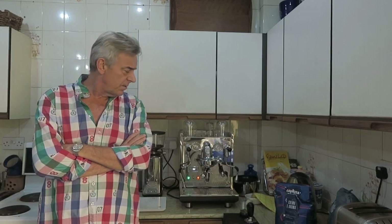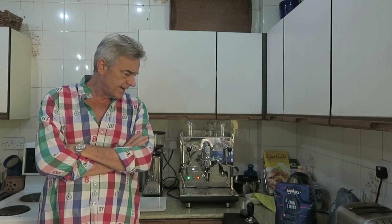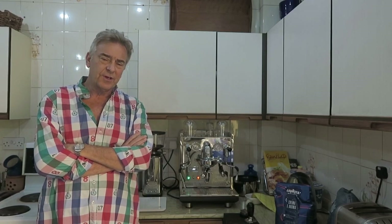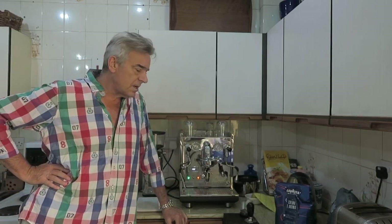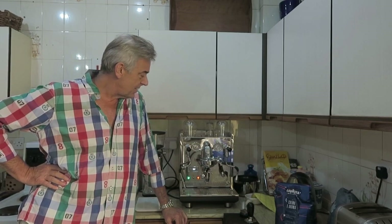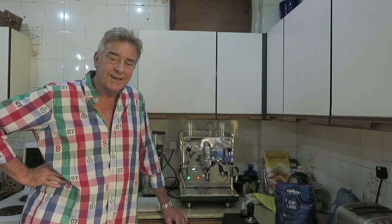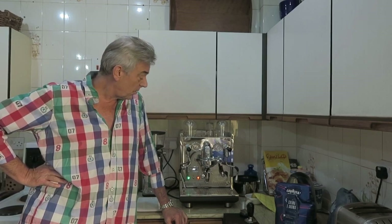Hello, good morning. I'm back again with the ECM Synchronata. I did a video a while back on the reasons why we went down this particular route with the ECM Synchronata. I haven't actually done a video of pulling a shot yet, partly because I was a bit embarrassed being such a starter and an amateur, but I'm feeling more comfortable with the machine now and getting some very good and consistent results. So I thought today I'd just give you a quick video on pulling a shot.